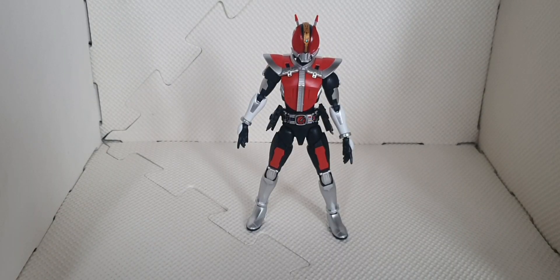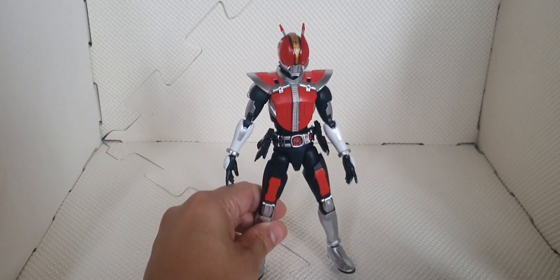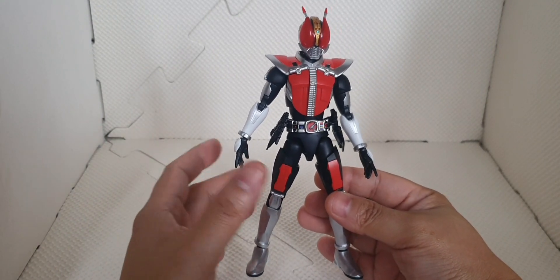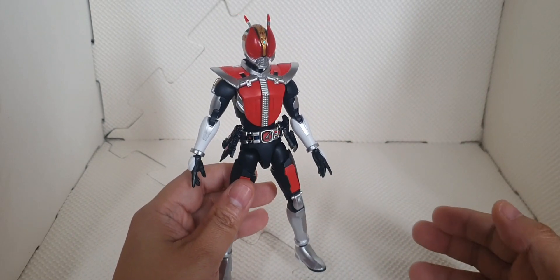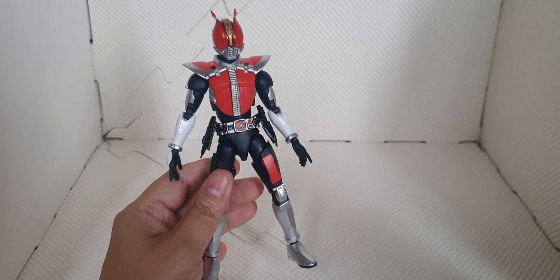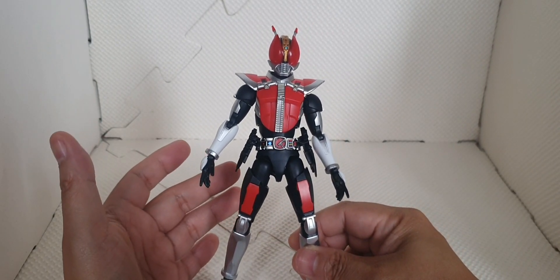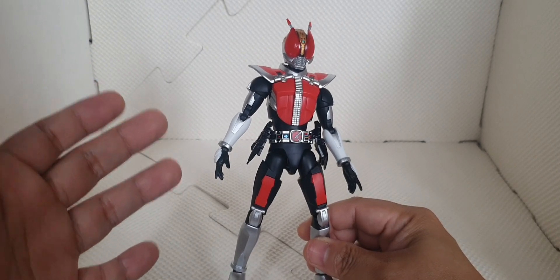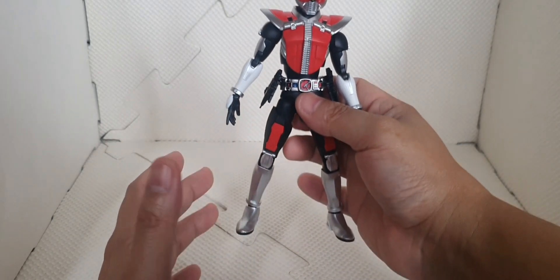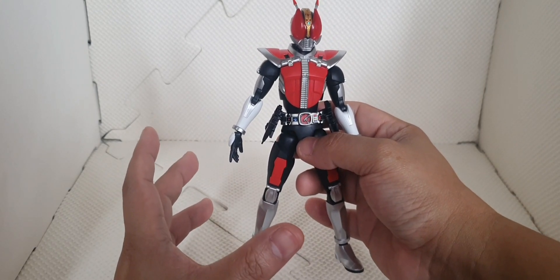And here we are, we've got the Figurized Kamen Rider Den-O. This is my very first Figurized kit, and I would say this is a fantastic addition to my new Figurized line. I love Kamen Rider, and specifically I love Den-O because I love the plot and the storyline of this specific protagonist of the Kamen Rider Den-O series.